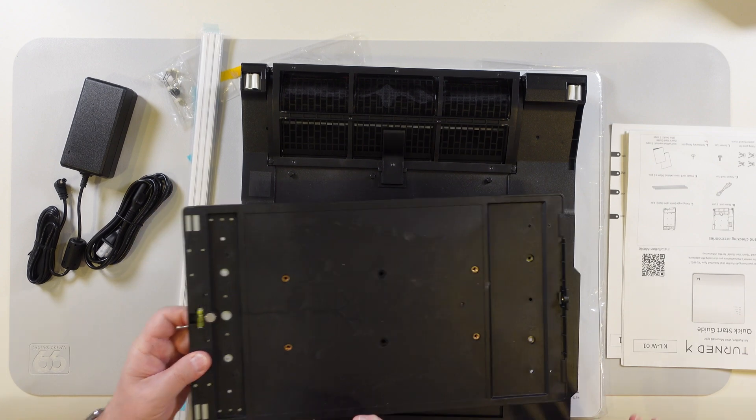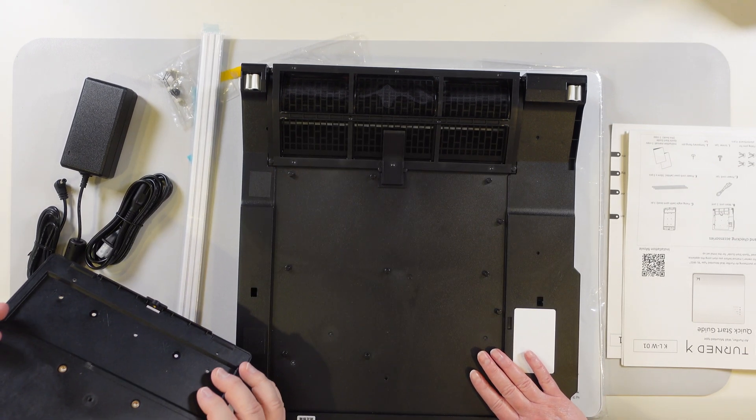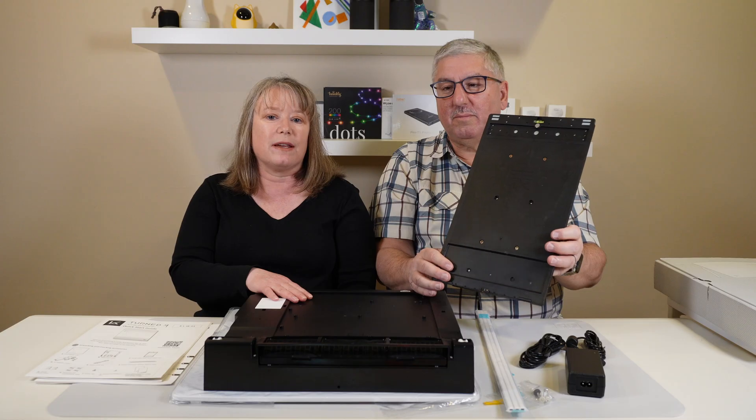So this is a wall-mounted air purifier, like I said. This helps get rid of harmful odors, bacteria, viruses, that kind of stuff in the air.